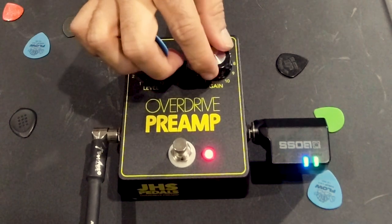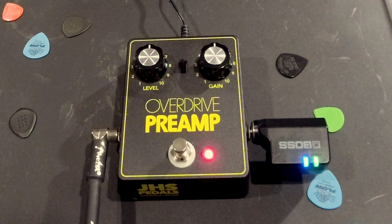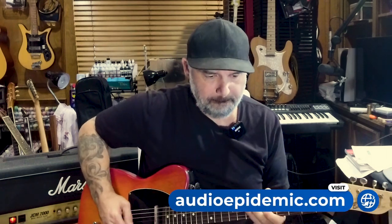Let's bump up that gain to about 12 o'clock as well. This is one of those things where you can almost feel it before you hear it — the attack, the way it kind of fills up this empty space, especially in this room. I really like this. Here it is without the pedal activated — just barely overdriven. Now it just kind of muddies it up a little bit in the best possible way.